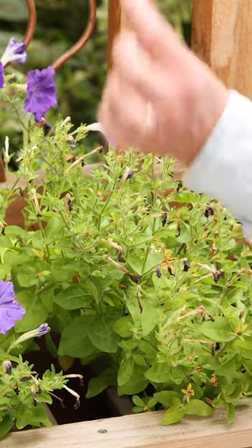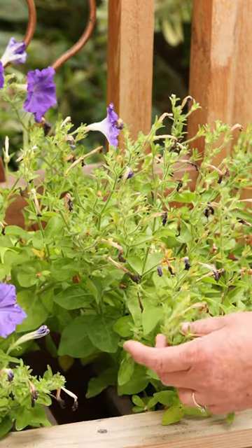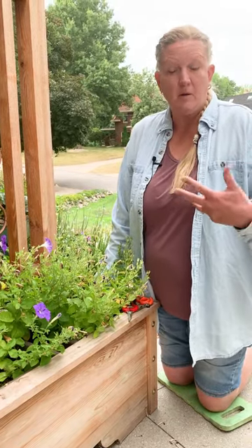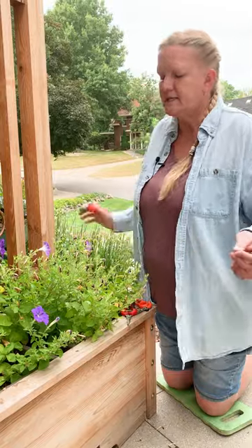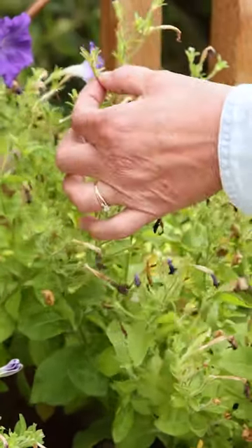But if you just pull the petals off, you'll get a lot of little seeds, and once your plant starts making seeds, it's not going to bloom as much. So we're going to go ahead and deadhead it, and we're going to take off all that little stem, seed pod, and all.